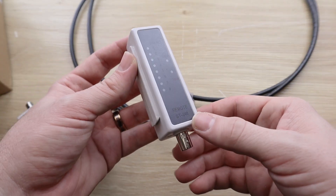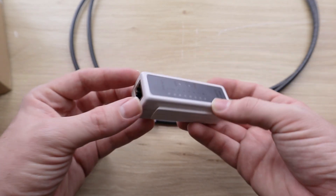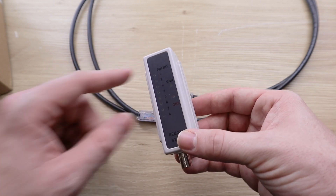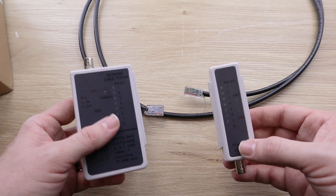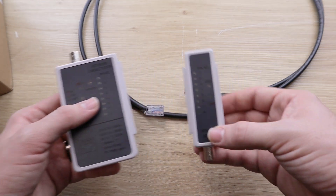The other side is the remote, which also has BNC and RJ45 ethernet connections. But there is no battery on this side, so the only way it can get power is if it's receiving power from the main piece. And that's ultimately how we know that our cables are working — if it's able to transmit power from the battery-operated piece to the remote piece.